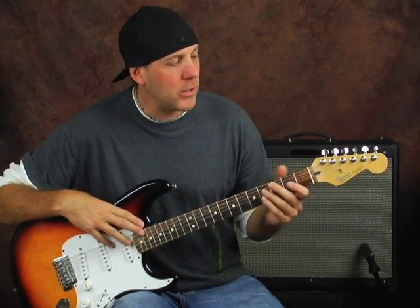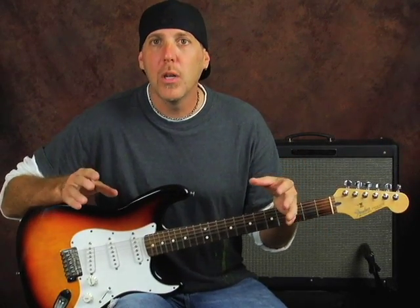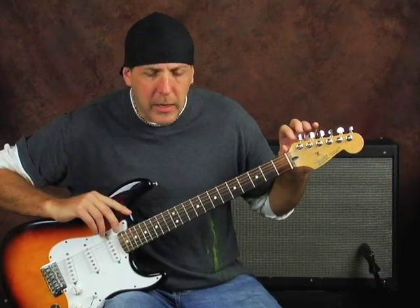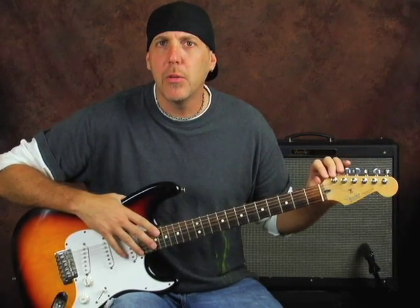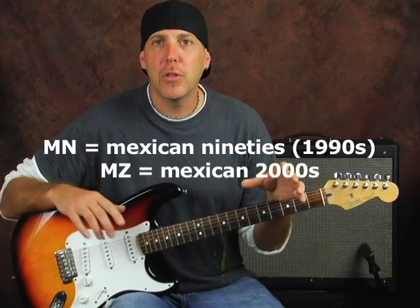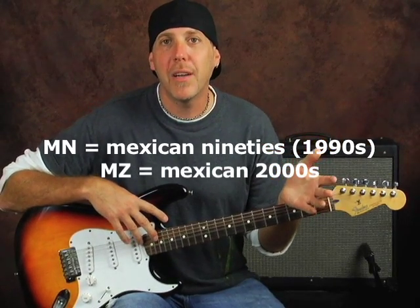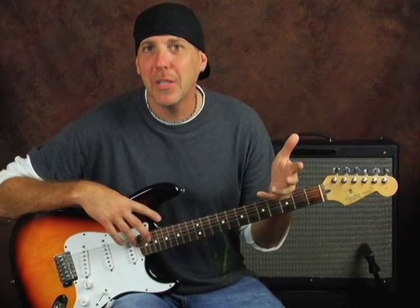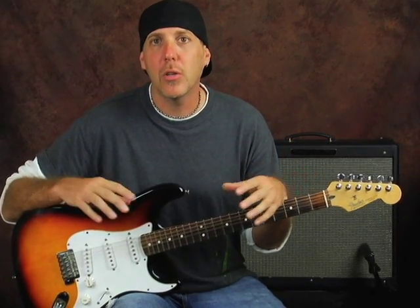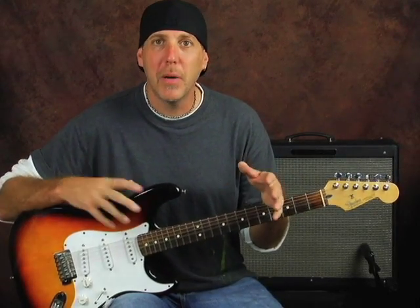With the Mexican-made Strats, you're mainly going to deal with the serial number on the headstock, and it's really easy. It's a two-letter prefix followed by five or six numbers. The letters will give you the decade — it's either going to be MN or MZ. MN refers to Mexican 90s. So if you see MN and then five or six numbers, you immediately know you probably have a Mexican-made Strat from the 90s. If you see MZ — Mexican-made, Z being zero — it was made in the 2000s. That's how you can narrow it down quickly by the decade.